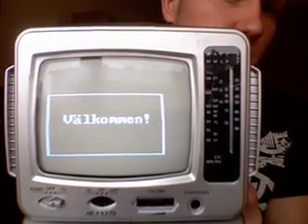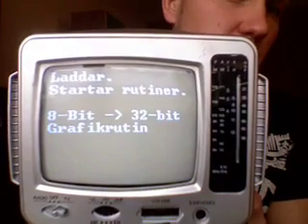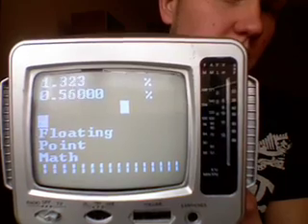Welcome. And it'll load some stuff up. Done. No stops.